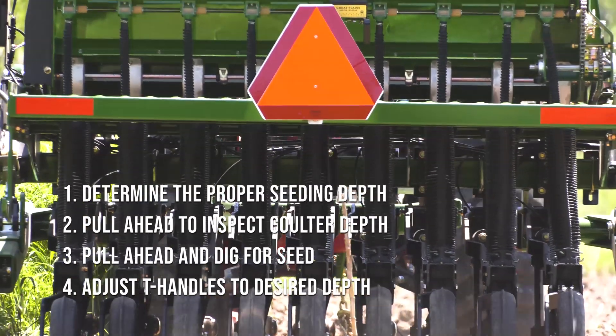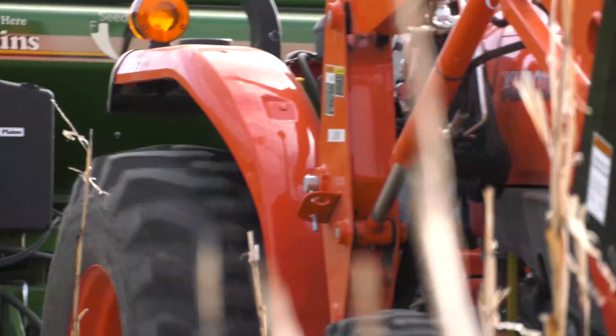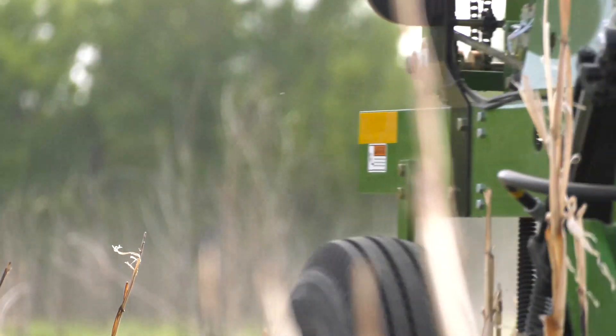After you have correctly calibrated your drill and you have set your depth, you are ready to go plant your food plot. Hopefully this information will lead you to a successful plot and hunting season.